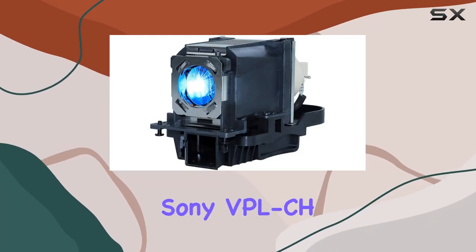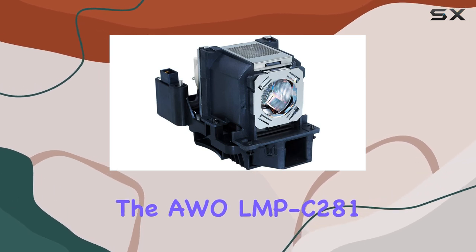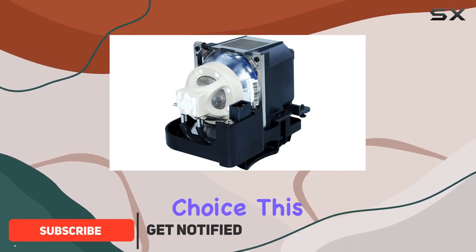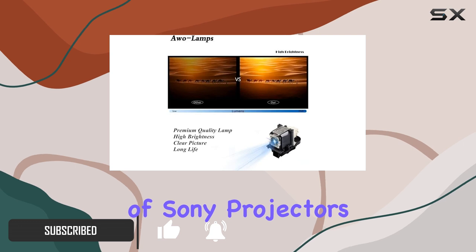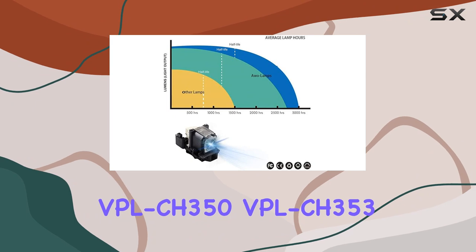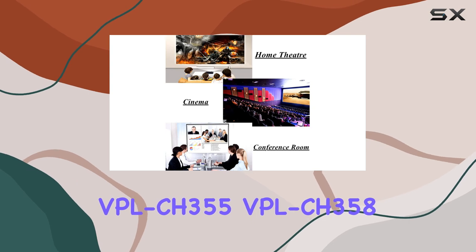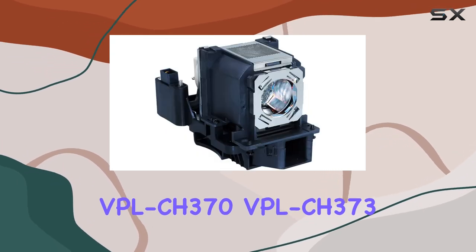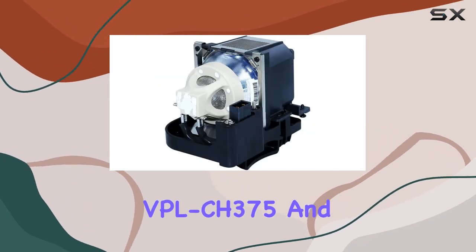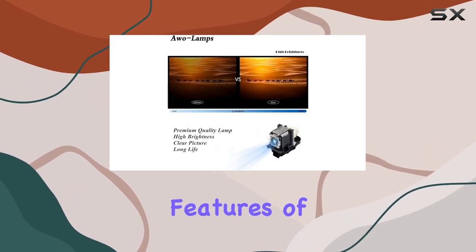If you're looking to replace the lamp in your Sony VPL-CH series projector, the AWO LMP-C280 / LMP-C250 Premium Replacement Lamp is an excellent choice. This premium replacement lamp is designed to fit a range of Sony projectors including the VPL-CH350, VPL-CH353, VPL-CH355, VPL-CH358, VPL-CH370, VPL-CH373, VPL-CH375, and VPL-CH378 models.